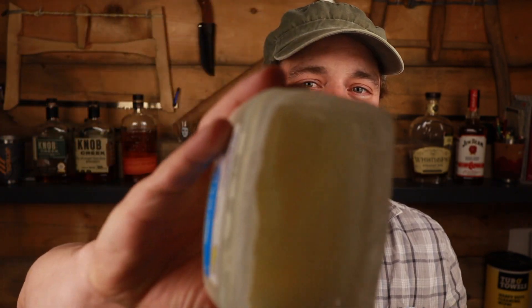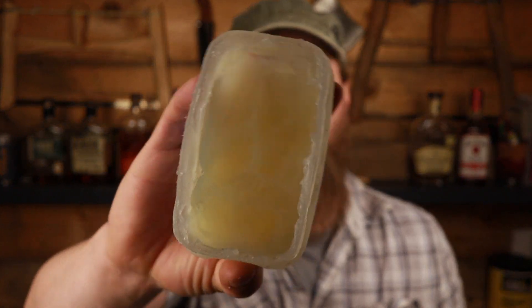I have about half of this container of petroleum jelly left, so in theory I could make more, but it would push it up over the $5 mark. So 40 fire starters for $4 — that's what we're going with.